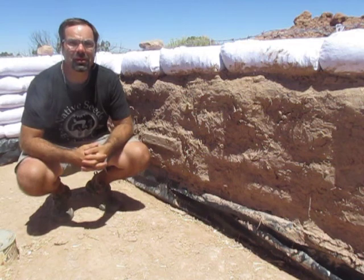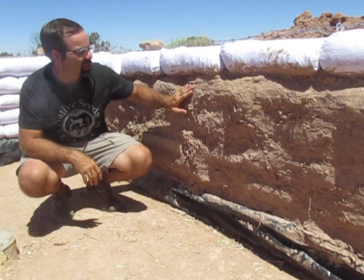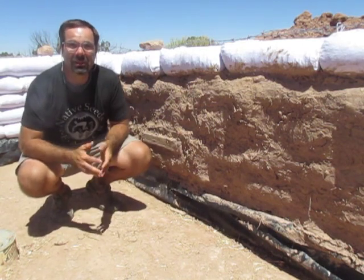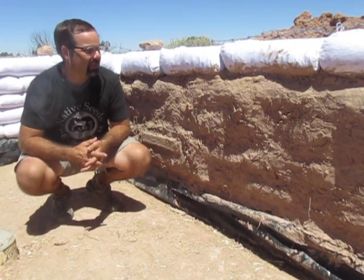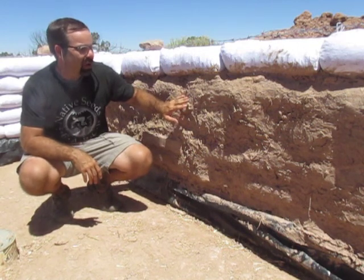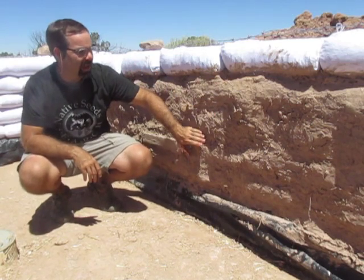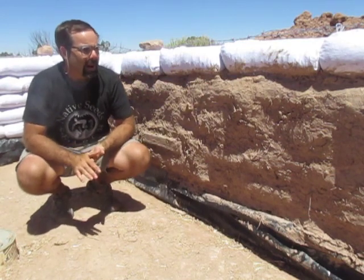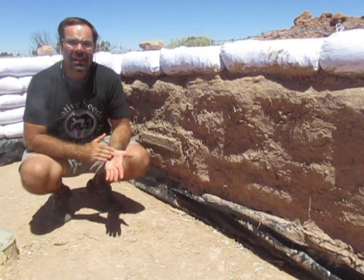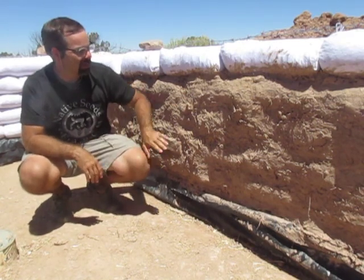What is cob? Well, cob is an earthen building material made by mixing water with clay, sand, and straw. It forms a really rigid material — some people build entire houses out of it. There are places in Europe over 500 years old made from cob. I'm not using it for anything structural though. I'm using it as a base coat for my earthen plaster, filling in the spaces between the bags and creating a flat surface. The reason I did this now is because this wall gets a lot of sunlight exposure, and even though the bags are UV protected, I didn't want to take any chances, so I covered them up with some cob.